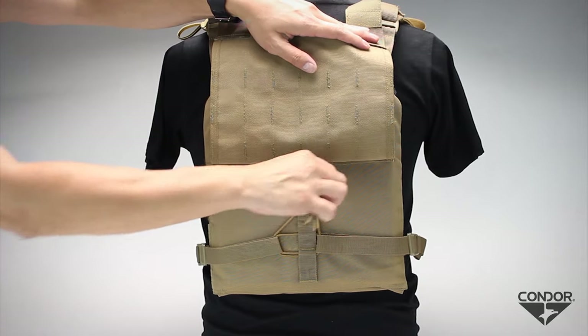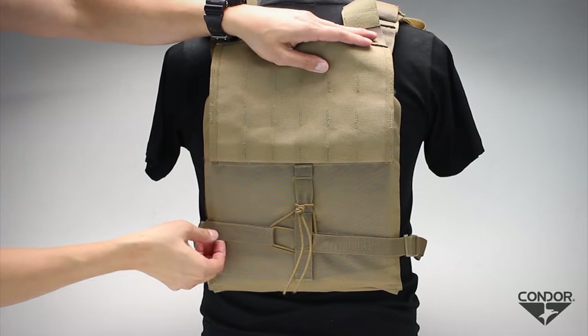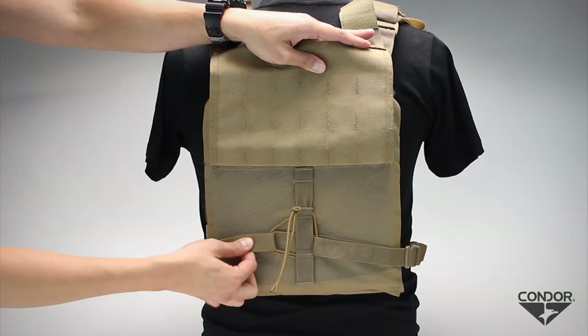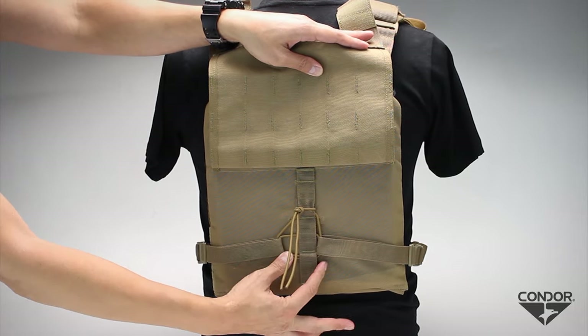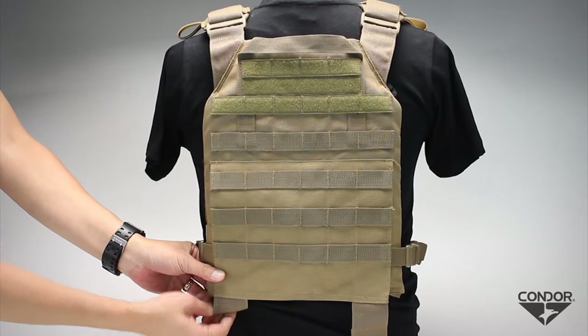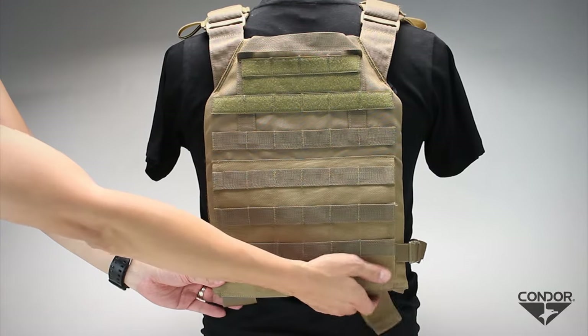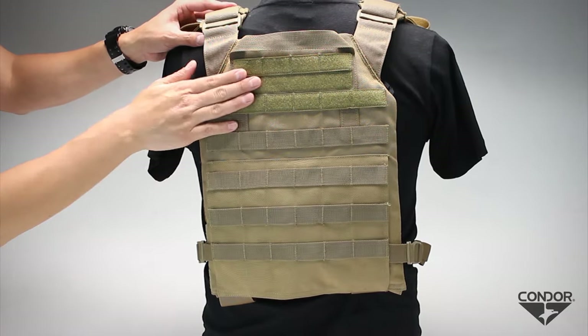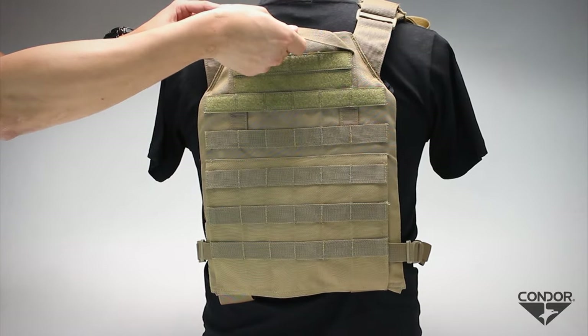The elastic cord offers flexibility when on the move, but can be replaced with paracord if you prefer a more snug fit. On top is a standard hook and loop, MOLLE, and drag handle for emergencies.